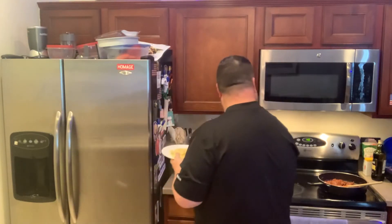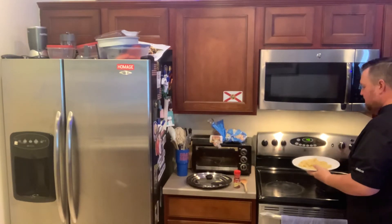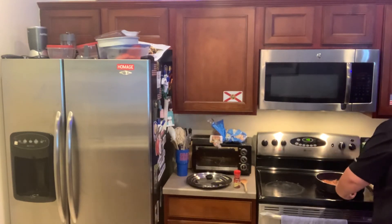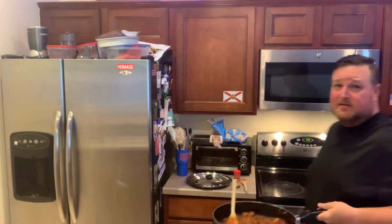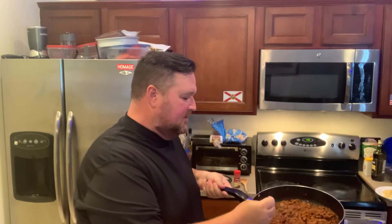And then you take your nice sauce here. I got a demonstration of the sauce. Can you see that? Just take a little bit off the top right there with a nice clean spoon.